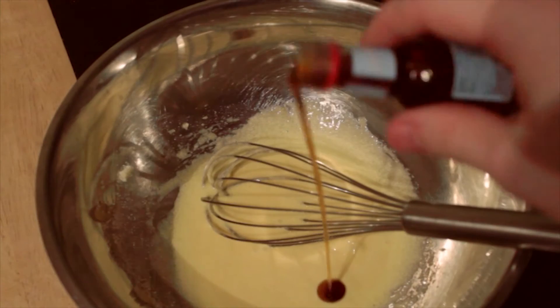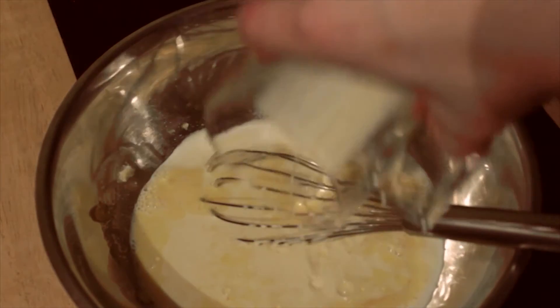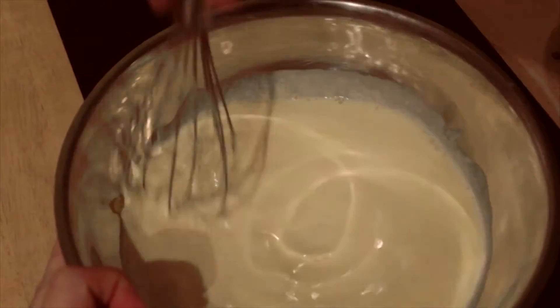Now mix in the vanilla, milk, cream, and the booze. The mixture should now be looking lovely and smooth.